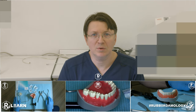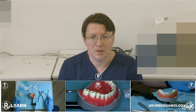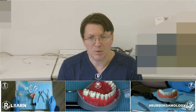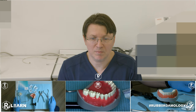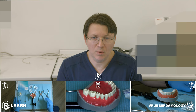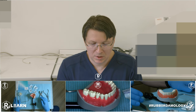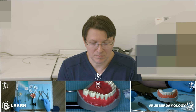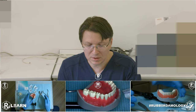Good day dear colleagues and dental students. My name is Apokino Alexander and I welcome you to our Rapid Dermology YouTube channel. Today I want to show you a very simple but very useful isolation at the lower jaw, from premolar to premolar of the left to the right side. Let's start our work.